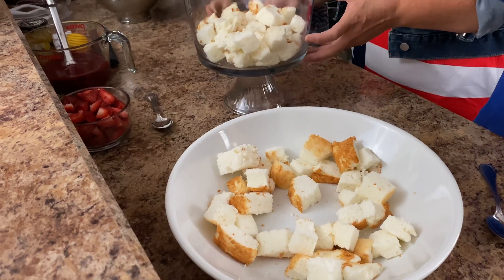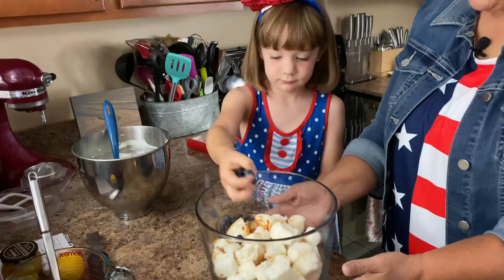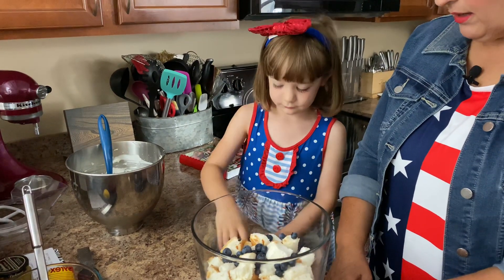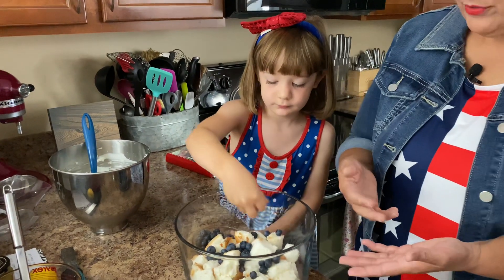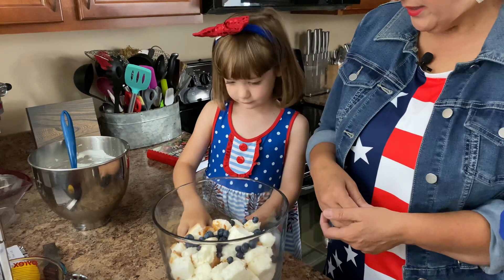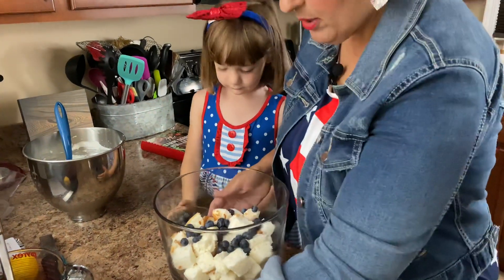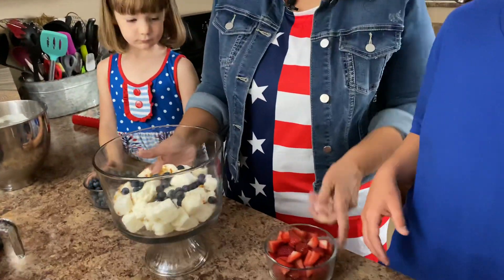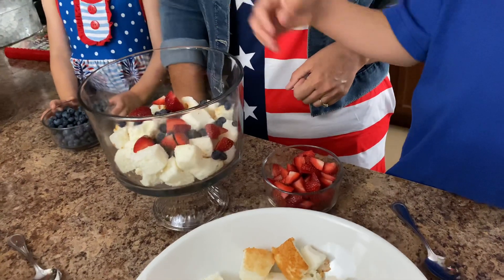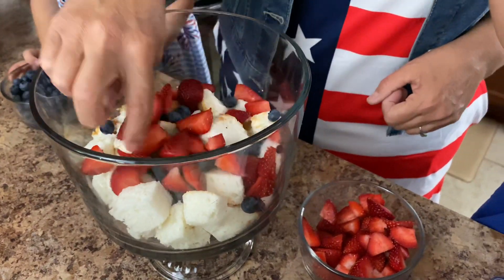Okay, we have our angel food cubes in there and next we're going to put a few blueberries. Go ahead Olivia — you can use your fingers and just scatter them all around. This is the fun thing about trifles; you'll have to tell your mom because you guys can make one at home too. You can just be really creative with them. Okay Russell, I'm going to have you put a few chopped fresh strawberries in there as well.